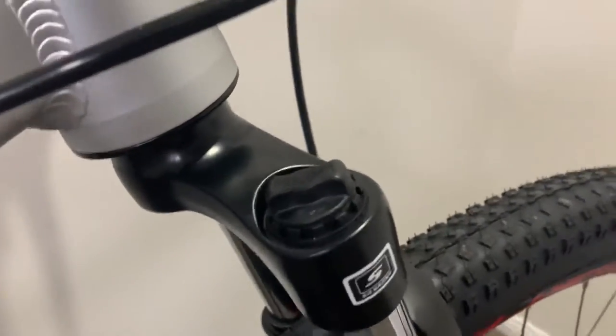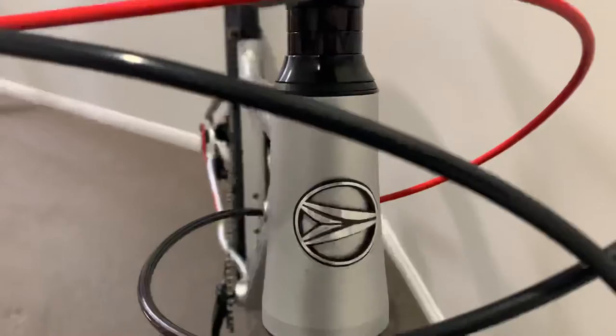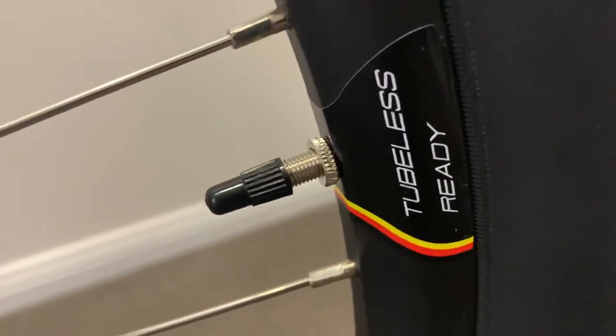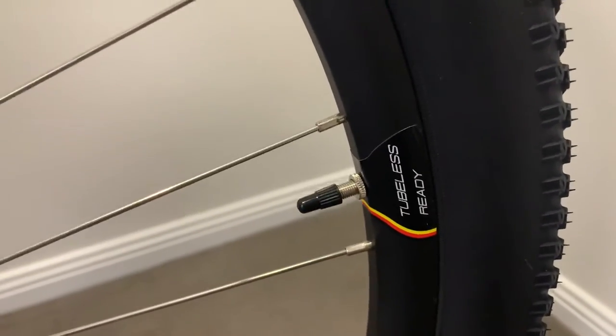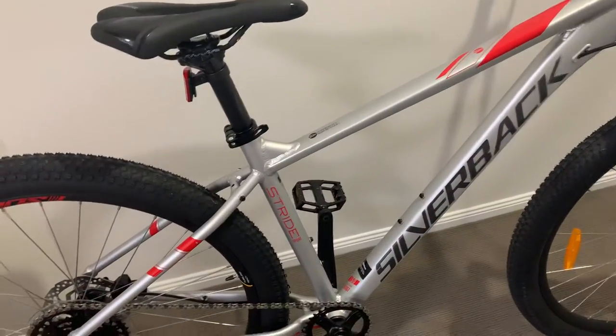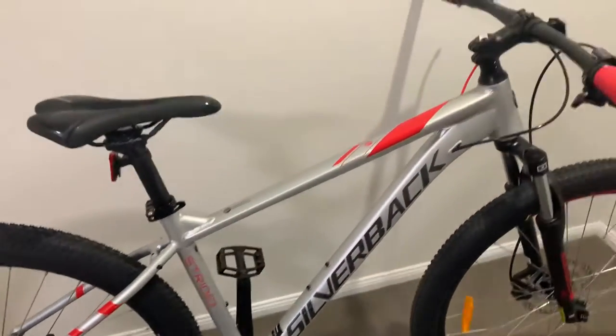The forks are adjustable — not lockable, but lockable would have been ideal. It's got a tapered neck on the front and nice wide handlebars. The tires are 29-inch and tubeless-ready, so when you progress in your riding adventure you can go tubeless.